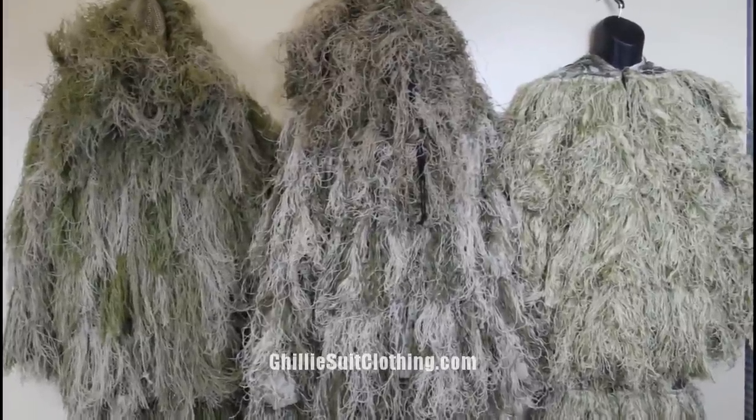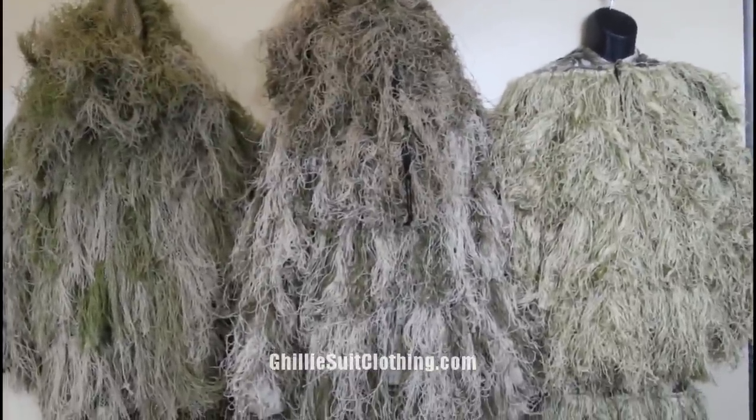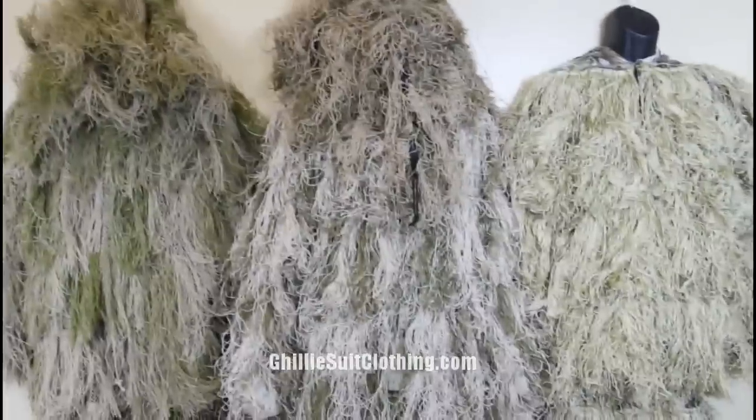Here is a quick video of these ghillie suits that we have in the office. I just wanted to use this to show you guys the difference in colors between the desert type of ghillie suits.